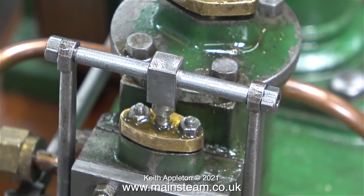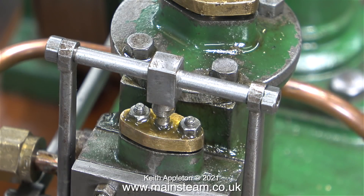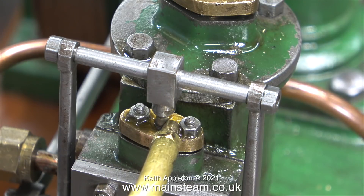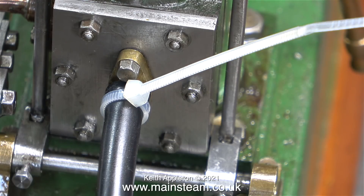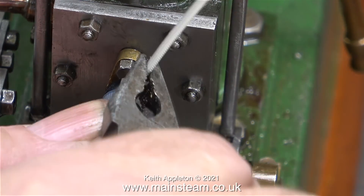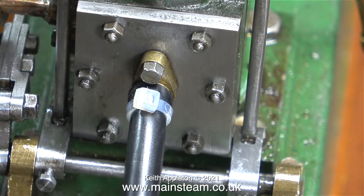Assembling the crossbar that operates the valve. With this type of valve mechanism the two operating arms that push the valve up and down need to be set very accurately, but they haven't been set perfectly at the moment because they'll all come apart again. So the crossbar moves about a bit — this is intentional and there's no need to write in about it.